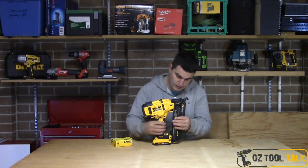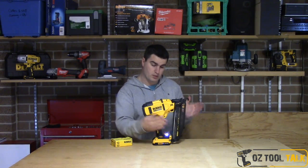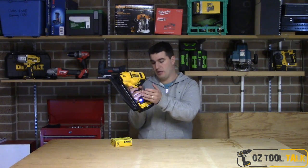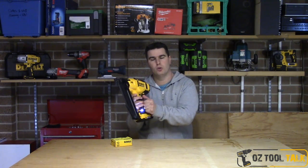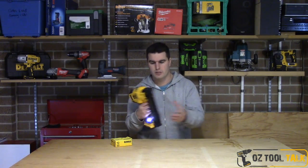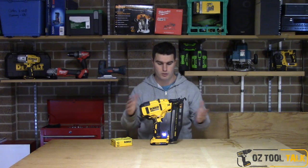A couple of small things: it's got an LED light on either side of the base of the tool, so it lights up your work area really well, and it has a belt hook to hang on to your belt. It's not large enough for rafters or noggins, but it doesn't really matter because it's a finish nailer and those won't be exposed when you're using it anyway.